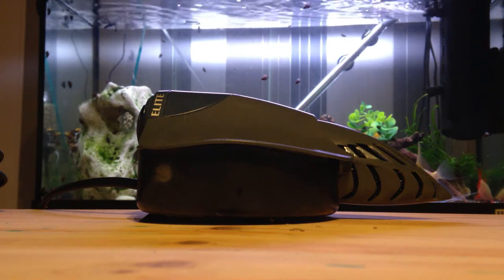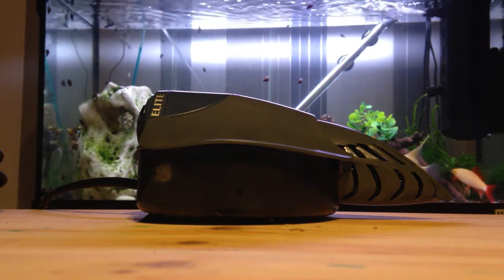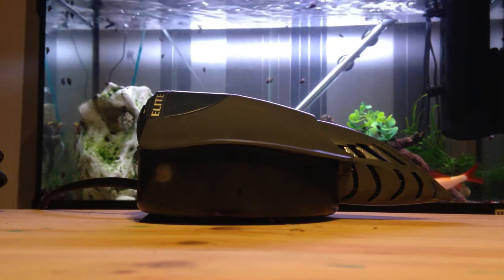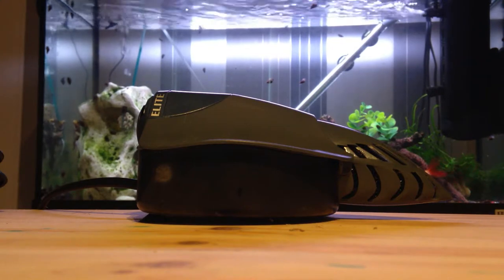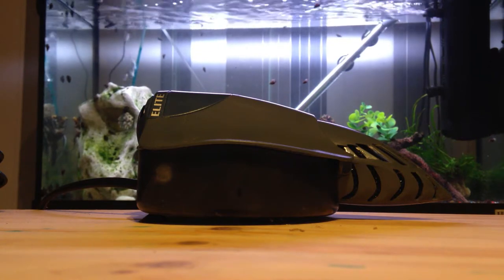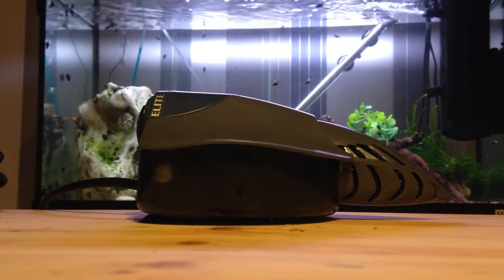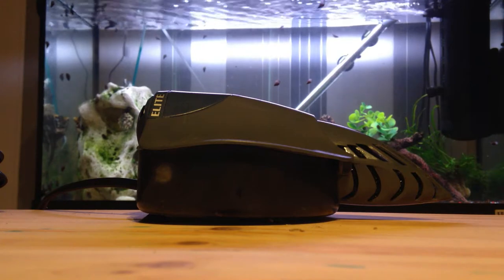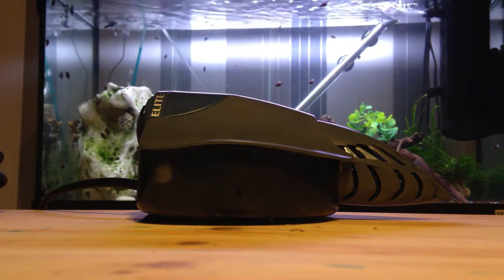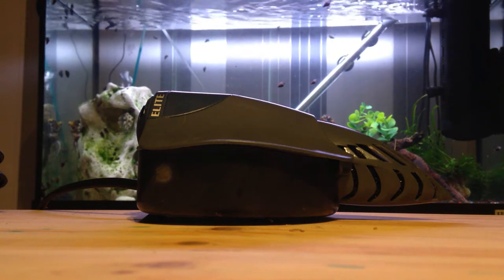Hey guys, welcome back to my channel, hope you're all doing great. Before I get into this video, which is going to be reviewing the filter you see in front of you, I want to quickly say I've ordered my brand new tank — 250 liters. It should be coming out around when this video comes out. I'm looking forward to that and there'll be a whole new set of videos.